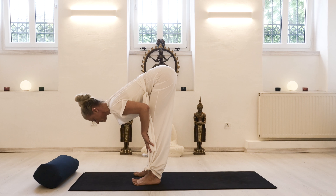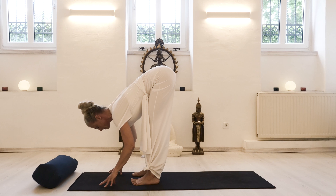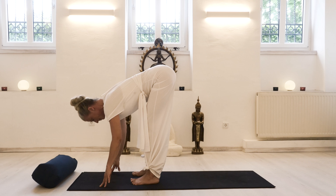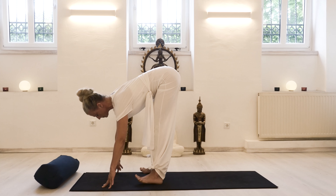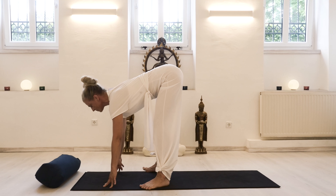So with an inhale there's this rising up with a straight back, and with an exhale you dive down elongating the spine. You may use your hands on the floor, then step your feet a little bit wider.